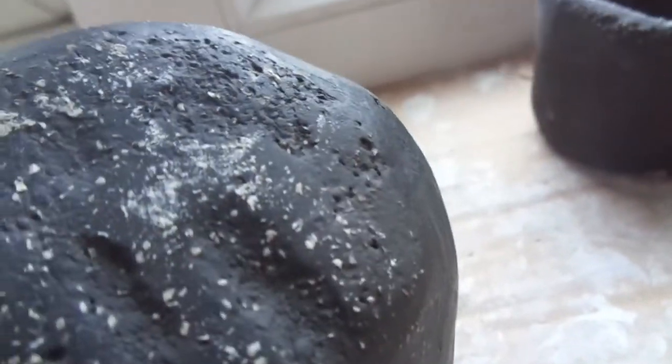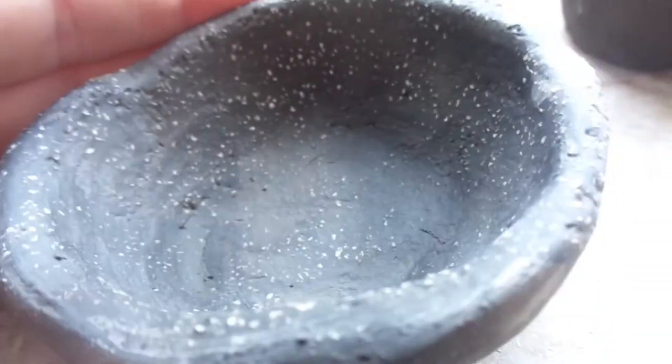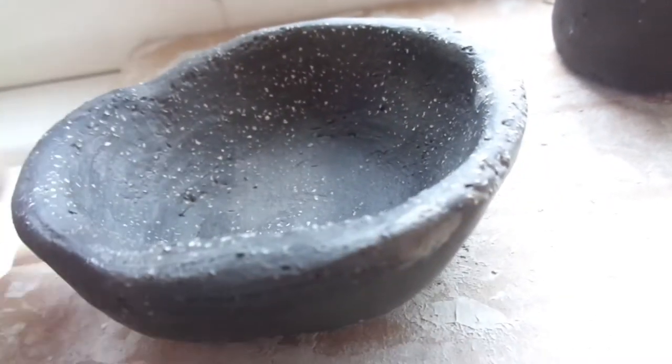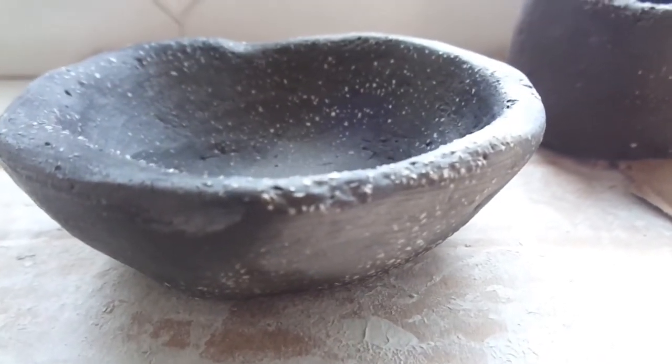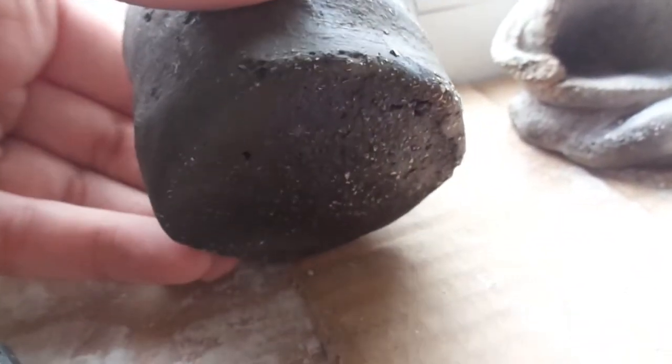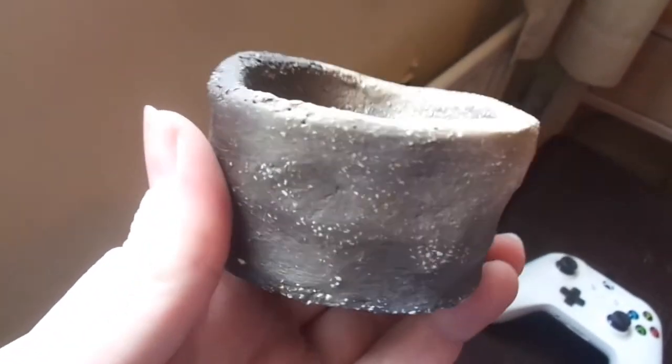They can hold water — they will absorb it because obviously it's still porous and it's not glazed — but they can hold water and did so for as long as I was holding it; it didn't disappear or anything. So that's pretty cool. They've also gone black. When I had them in there, they started to turn yellowish-brown, I think from the smoke, and then as they got closer to the fire they became blacker. You can see this one — my least favourite because it's just not a nice shape — but you can see how it's become sort of black in places and white in other places where it's been less smoke-damaged.